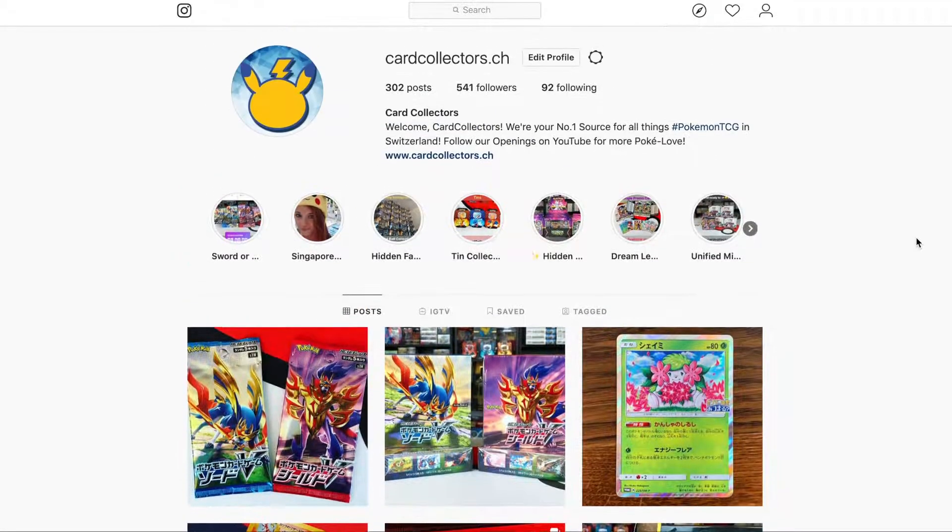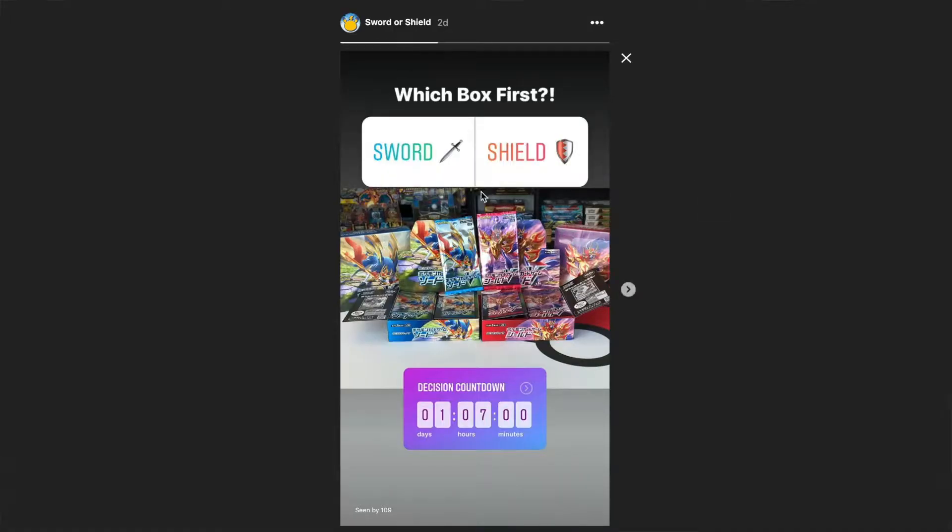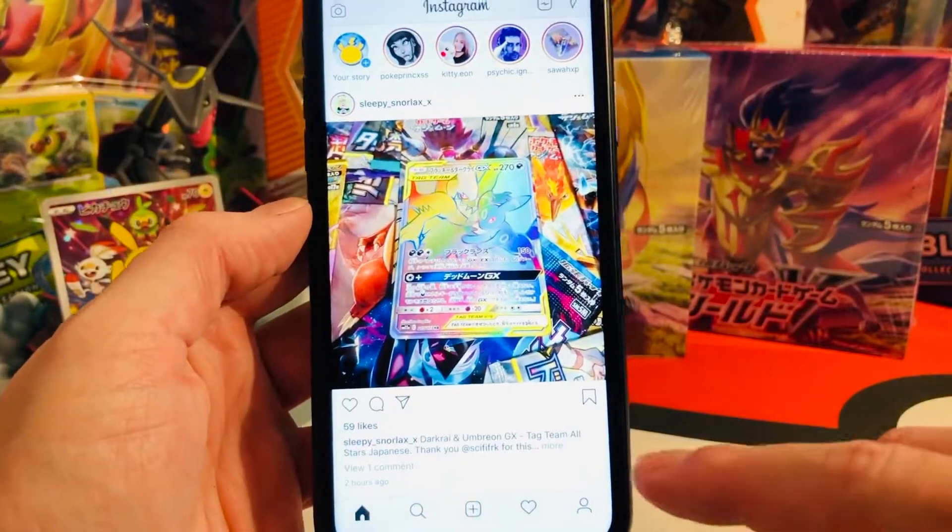As you might have heard, Pokémon Sword, Pokémon Shield — the eighth generation of Pokémon TCG — has been launched last week in Japan and now, almost one week later, we already managed to get a couple of boxes into Switzerland. I asked you guys on Instagram which box do you want to see us open first — is it gonna be Sword or is it gonna be Shield? So let's quickly check out how you answered.